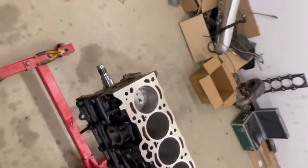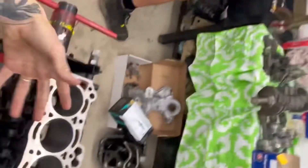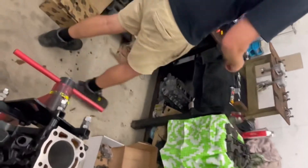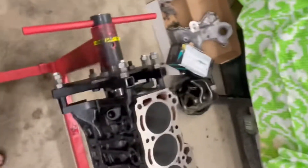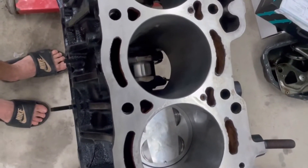They don't normally do 4AGE motors — this is actually the first time they've done one. So this is the first time — as Josh is teaching them about the 4A platform, they're teaching Josh general engine building practice. Josh is teaching them about the 4A platform while they teach him everything else. He's going to church every Saturday. But in all seriousness, this is insane for me — it's crazy to think about, absolutely nuts.